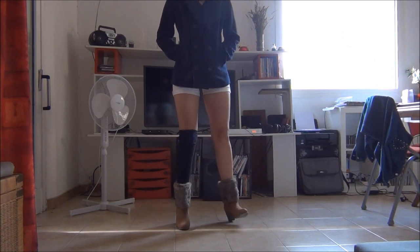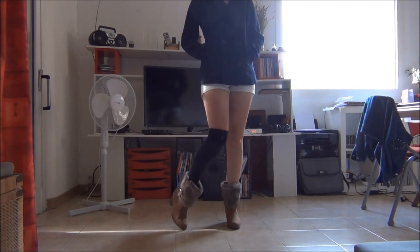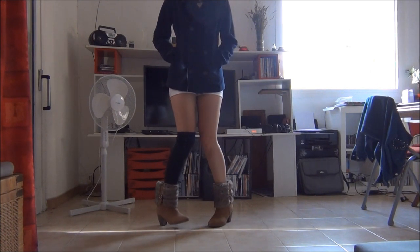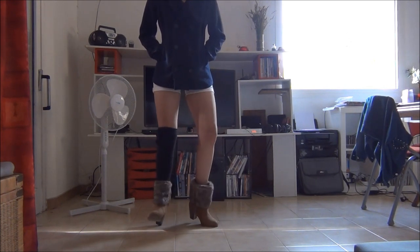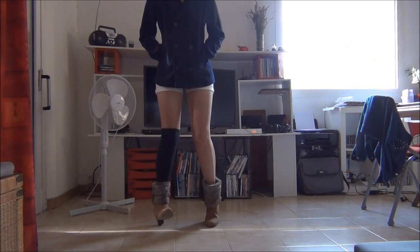You have to turn to your left with your right heel and left toes, just like that, and then your left heel and right toes. So that's what is really difficult to get, but once you've got it, it's okay.